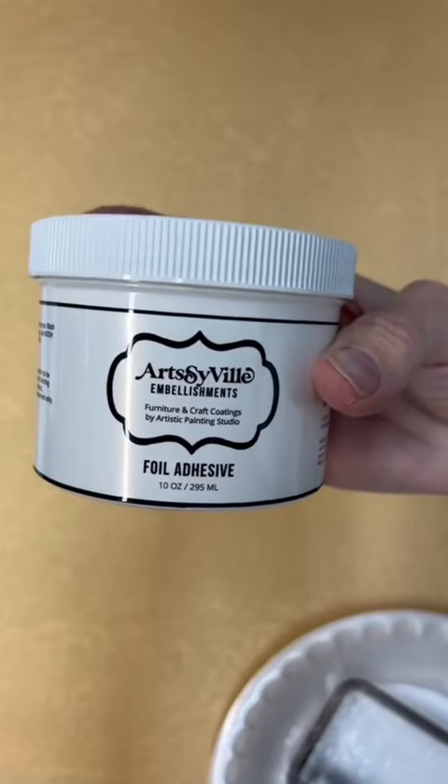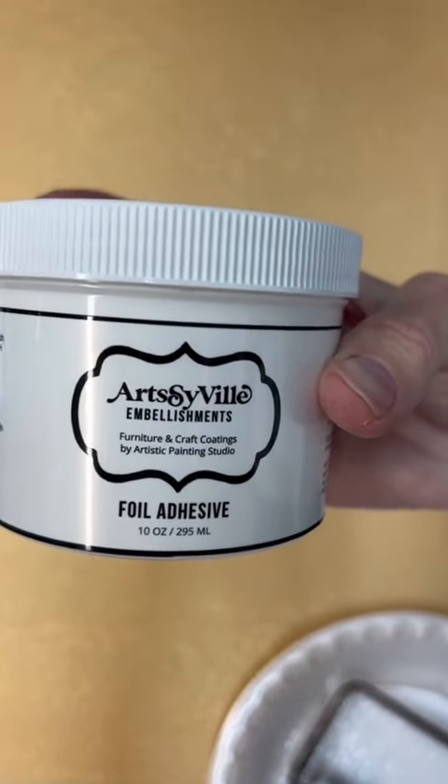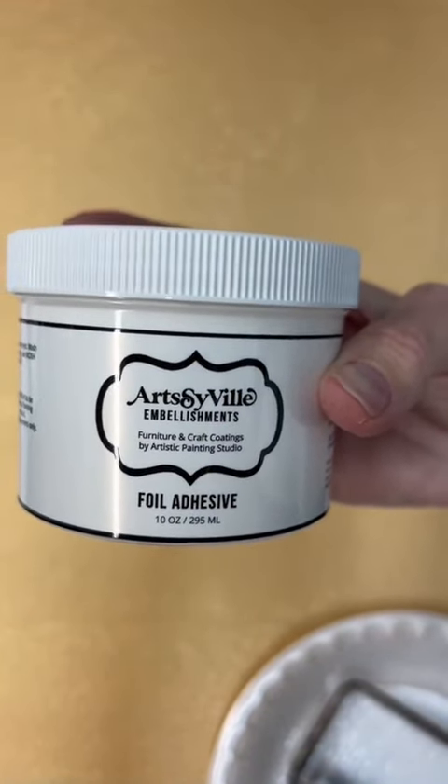Once your paint has completely dried, you're going to grab your foil adhesive — our Artsyville brand — and roll on a coat of adhesive.